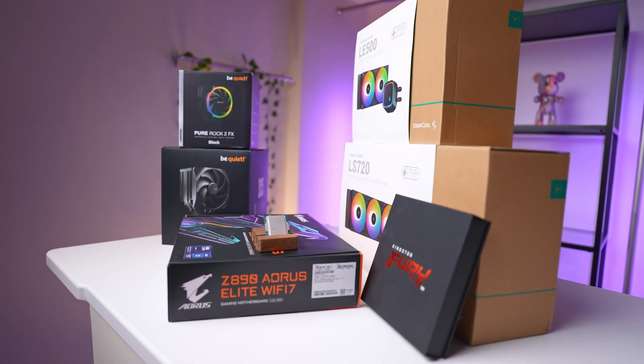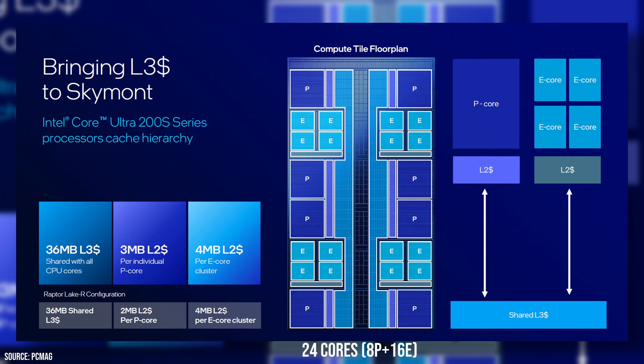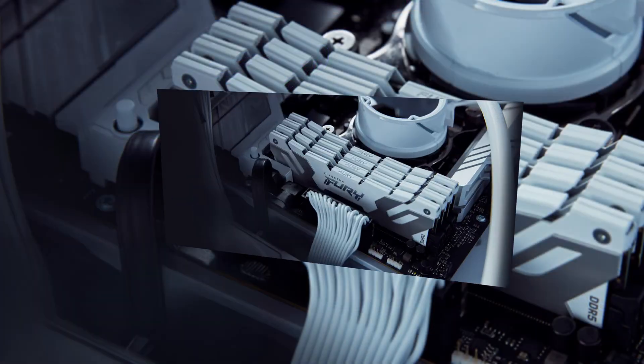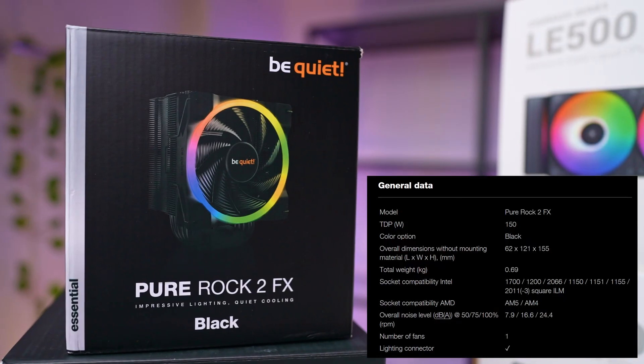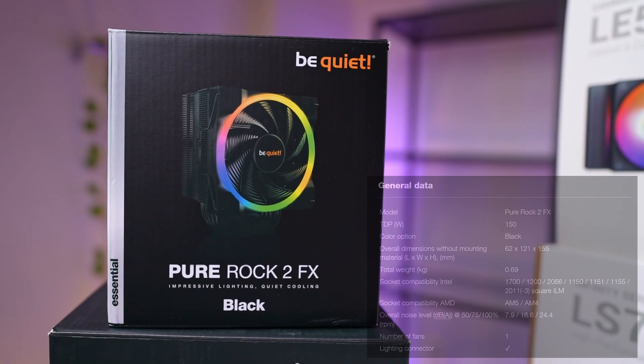Let's go over our setup. We're testing the Intel 285K, the flagship of this generation, featuring 8 performance cores and 16 efficiency cores. For the motherboard, we're using Gigabyte's Z890 Elite paired with 48 gigabytes of DDR5 memory running at 8400 megatransfers. For cooling, at the cheaper end we used the Pure Rock 2 FX air cooler from Be Quiet.